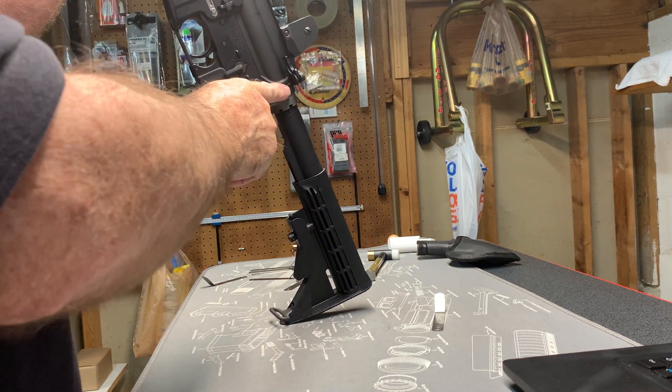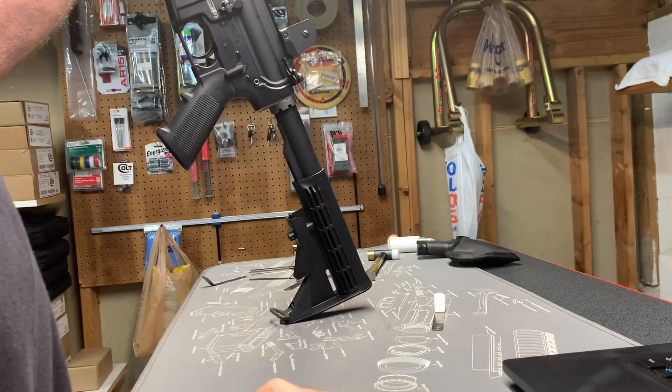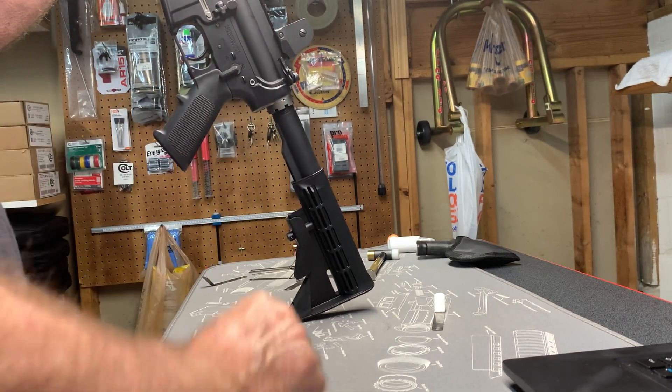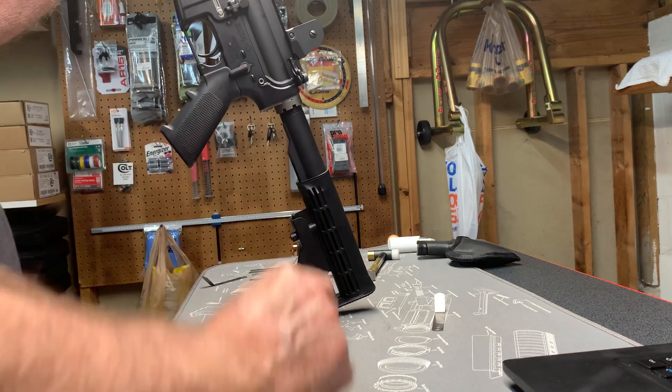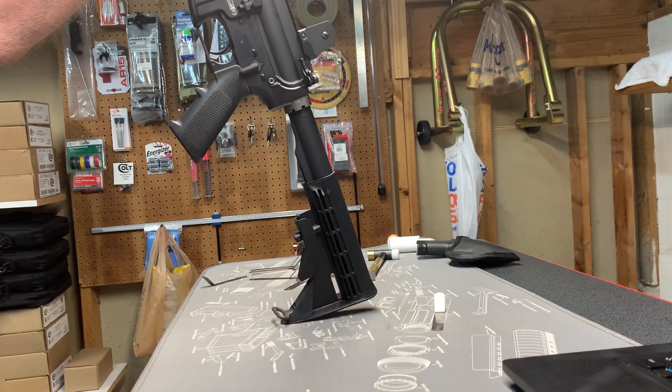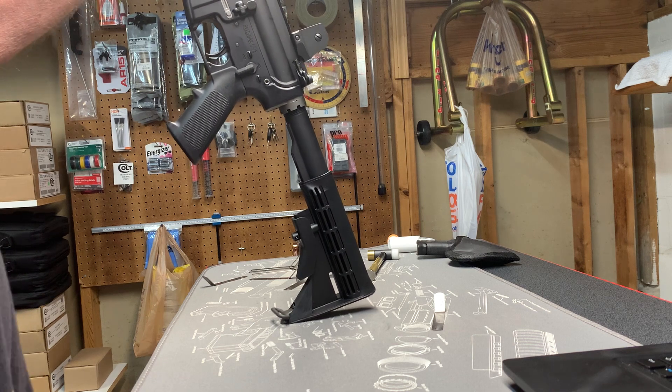A lot of people are having problems with the face of the buffer getting torn up, and that's caused by one of two things: either the buffer is impacting the retaining pin when the gun is cycling, or there's a burr on the back of the bolt carrier group. I don't know the exact percentages, but I'd guess about 60 to 70 percent of the time it's a burr.